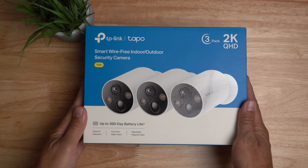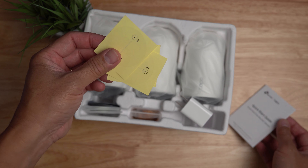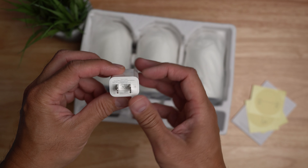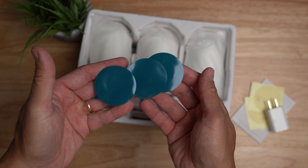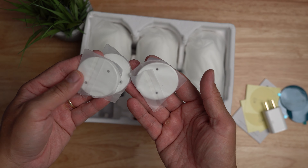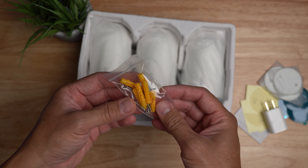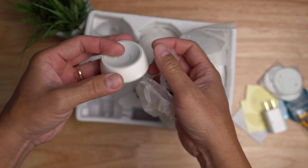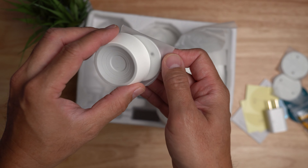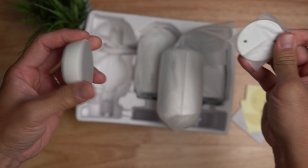I got the three camera kit. Inside the box you will get a quick start guide, mounting templates, a power adapter to charge the cameras at 5 volts 2 amps, three mounting tapes if you don't want to screw this in, three metal discs which are basically the mounting plates, mounting screws and plastic anchors, the cameras themselves, and the magnetic mount — the metal disc sticks to one end and the camera on the other end. Pretty strong magnet.